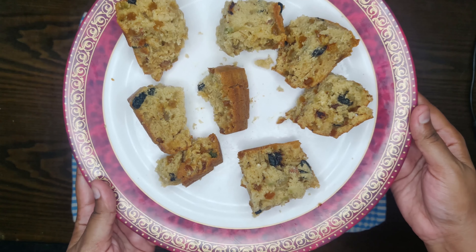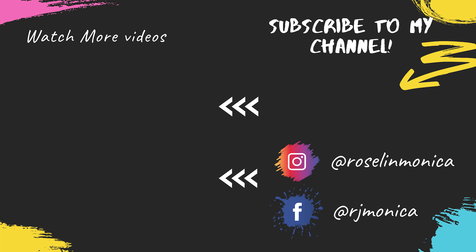Take care, bye bye from RJ Monika, signing off. Subscribe and click the bell icon. Bye!